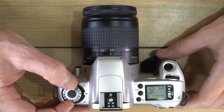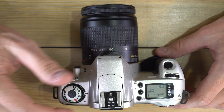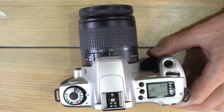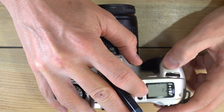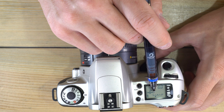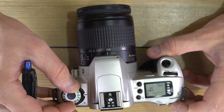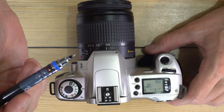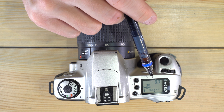If you prefer aperture priority, it's also easy: push the AV button and force the camera to underexpose by one stop. Set two for your multiple exposure count. You'll have two shots both underexposed by one stop, resulting in a single proper multiple exposure. When done, remember to go back to proper exposure so the rest of your shots aren't dark.